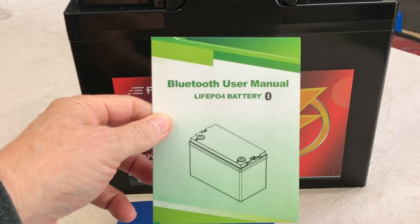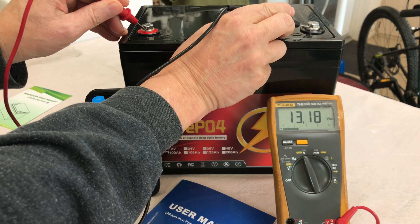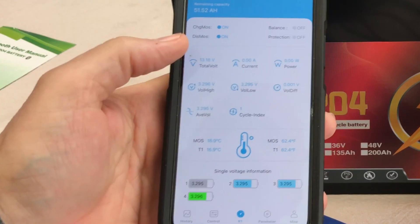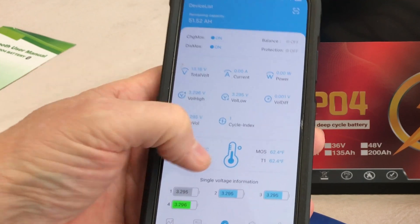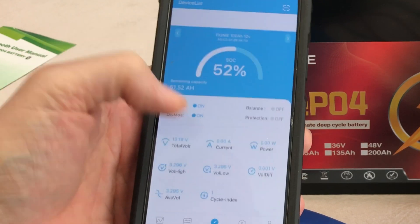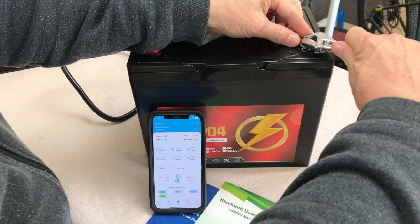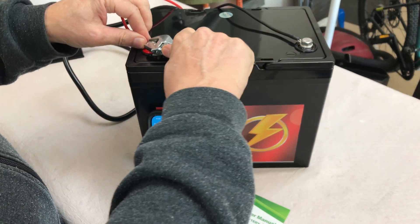Let's see where we're at on the shipped voltage — 13.17 volts, right where it should be. I've got it pulled up on the app and we're showing 13.18 volts, perfectly balanced, sitting at 52 percent. We'll get this connected to a charger and top it off, then set it up for a discharge capacity test.